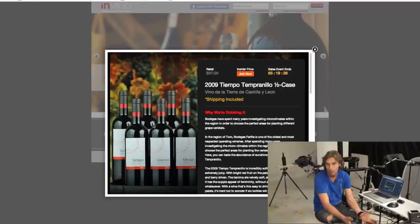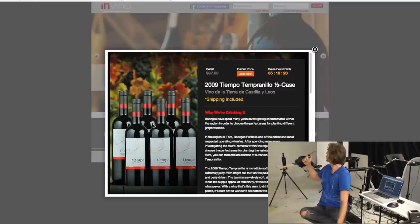So let's start our — I don't know whatever that is — bottle of wine shoot.